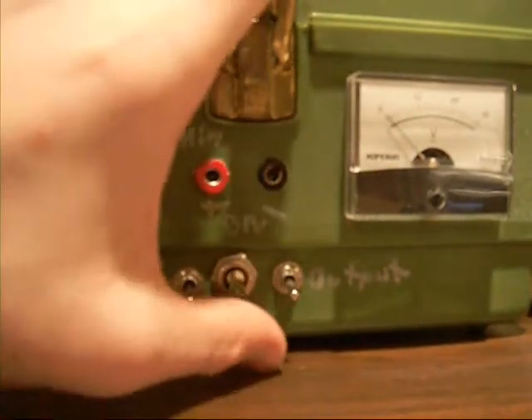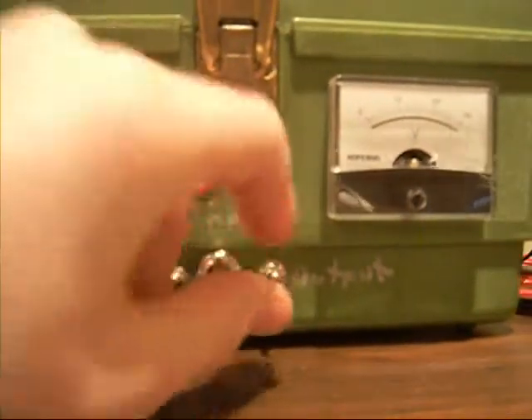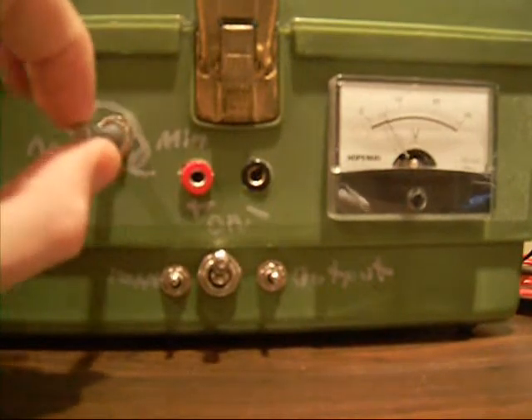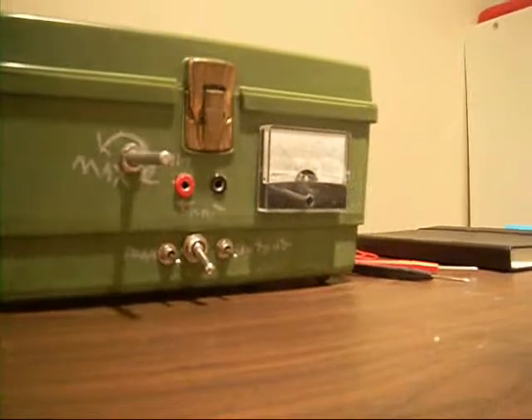Here we have our master switch — that connects the AC. Turn on the fan, turn on the output, and it's set to maximum. If we turn it down, you can see the display is at about 1.5 volts, and it goes up to about 32. Turn off the fan and you can see the capacitor — if we turn it to 32 volts and turn it off, we can turn on the fan and it will run the fan for a couple of seconds. It's a pretty large capacitor. Usable — one of my first really good projects.